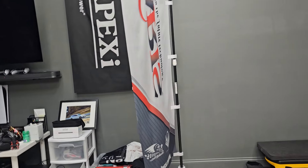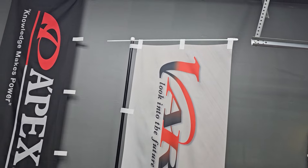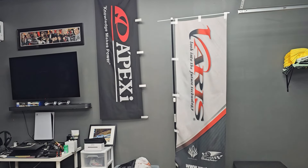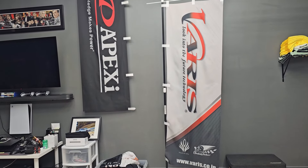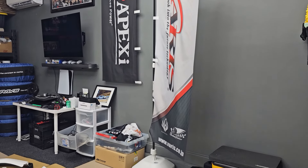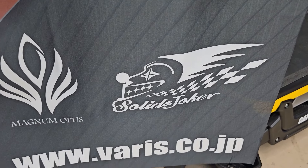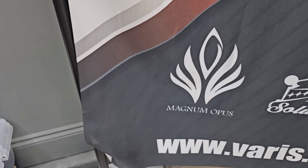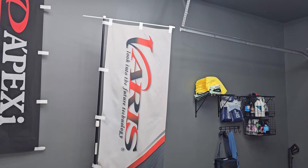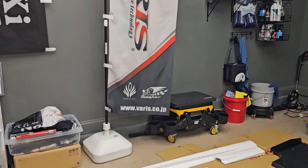But the coolest thing they sent me that I was so excited for is this flag right here. This flag is usually only given to dealers. There are websites where you can get these Nobori flags made, but I love just having authentic stuff. It's got Varus and then the Hurtling Solid and Joker and Magnum Opus. It'd be sick if I could do a Magnum Opus build one day — I would definitely go with the LC500 if I did.